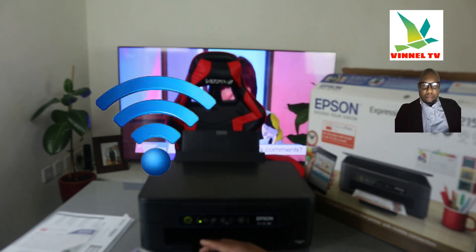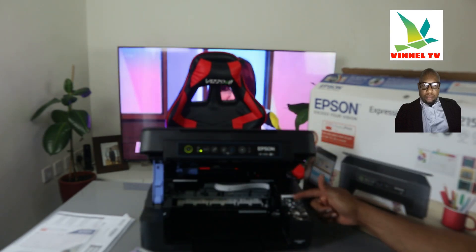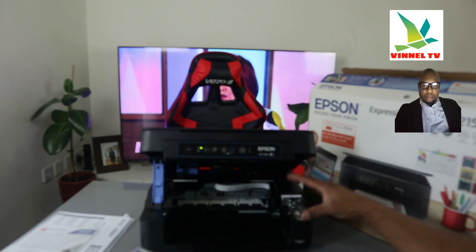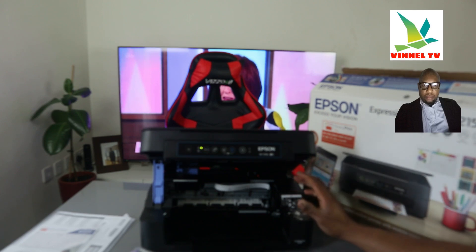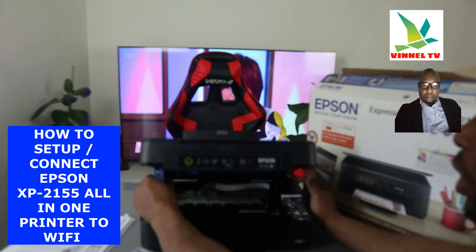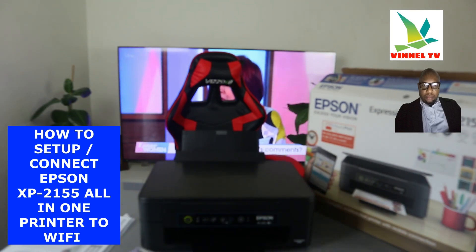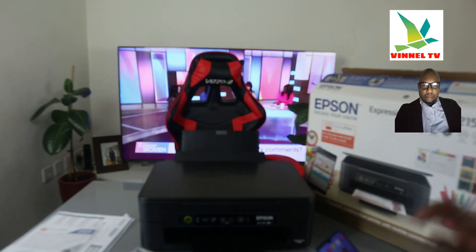There is a sticker here to show you how to connect the ink. Right now the ink is in. What we want to do is show you step by step how to connect this printer to the Wi-Fi network. To do that, we need to go to our mobile phone and download the app.